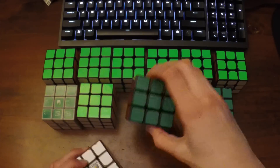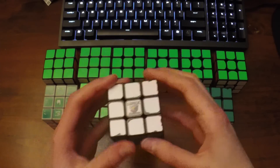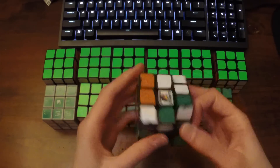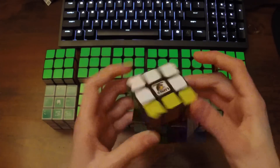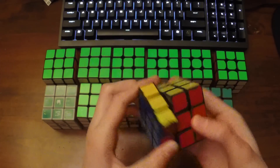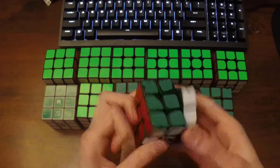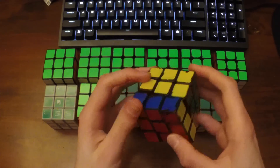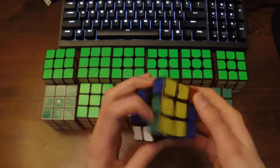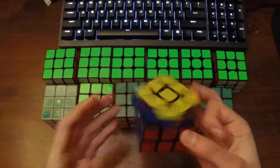The next speed cube is the Lubix Zanchi — this is actually an original plastic Zanchi. I remember at US Nationals 2011 I used this cube. Right at the same time the Dayan Zanchi came out, but I just waited so I could get my hands on a Lubix version. I remember being very happy with its performance — this thing is so smooth. You can see how much practice I did from the chips on the stickers. I used it for over a year; it's had thousands of solves.